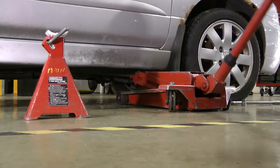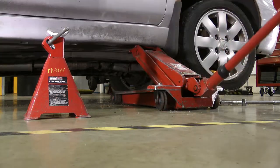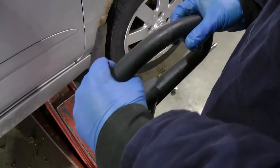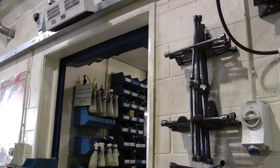Jack the vehicle to the desired height. To complete this task, the wheel only needs to be a few inches from the floor. Once the car is raised, place the axle stand in the correct position under the vehicle. Lower the vehicle onto the axle stand. Remember, no work should be carried out on the vehicle without an axle stand.